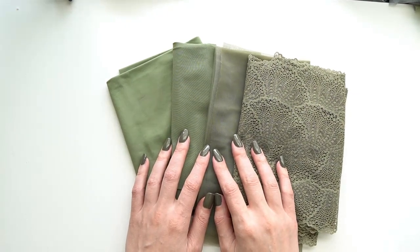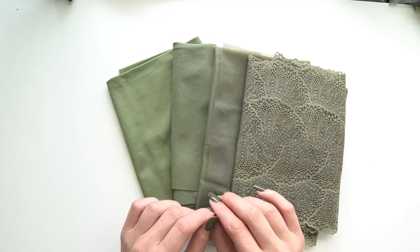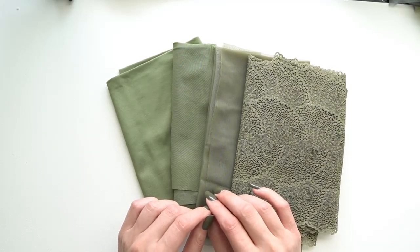Hi everyone and welcome back to Liz Sews. Today I have another spotlight video and this one is the Walk in the Woods kit by Bra Builders.